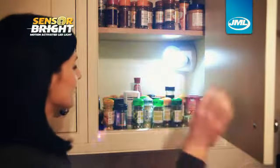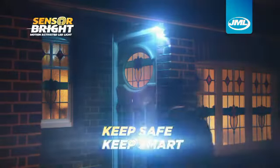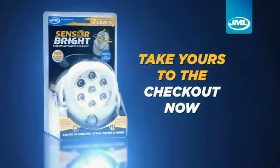Use it all around the house — in cupboards or under the sink, in the garage or shed, or for getting in and out of your car. Stop tripping up and losing yourself in the dark. Keep safe, keep smart, and see the light with SensorBright from JML. Take yours to the checkout now.